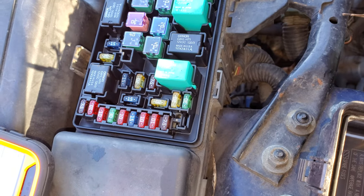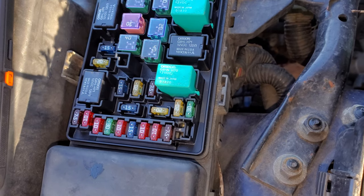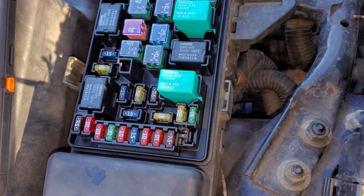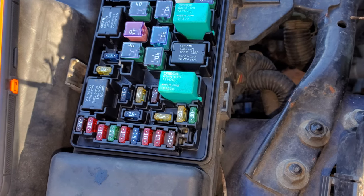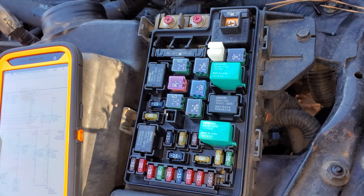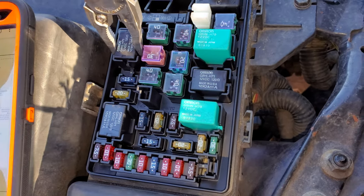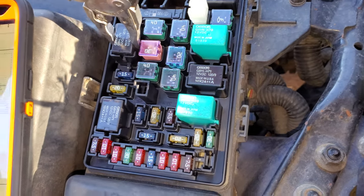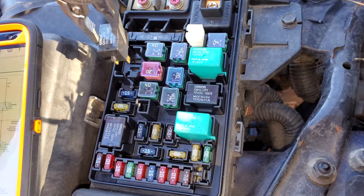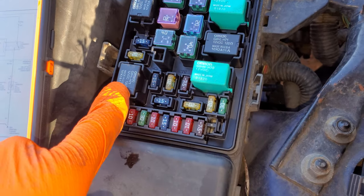So what sends the power to the actual fans? That's the job of the relay. Each fan has its own fuse and each fan also has its own relay. The relay that sends power to the fan on the passenger side — the condenser fan — is this relay right here. You can remove it pretty easily by just wiggling it; you don't want to squeeze it too hard or you can splinter it. And the relay for the driver's side, the radiator fan, is this one right there.